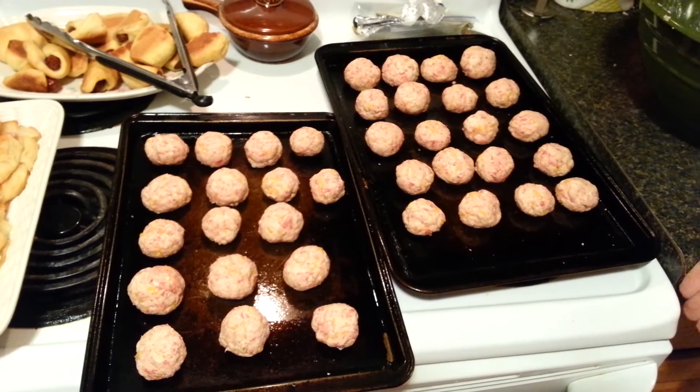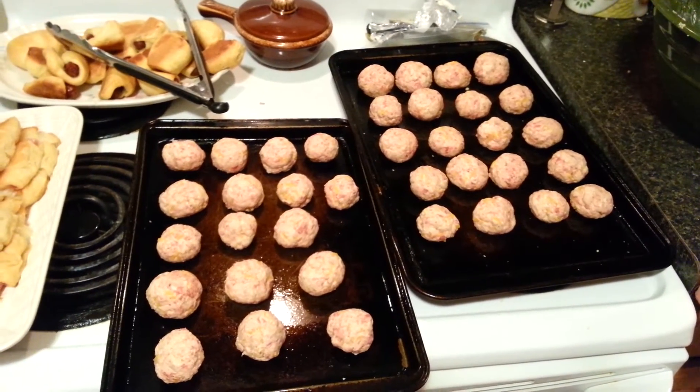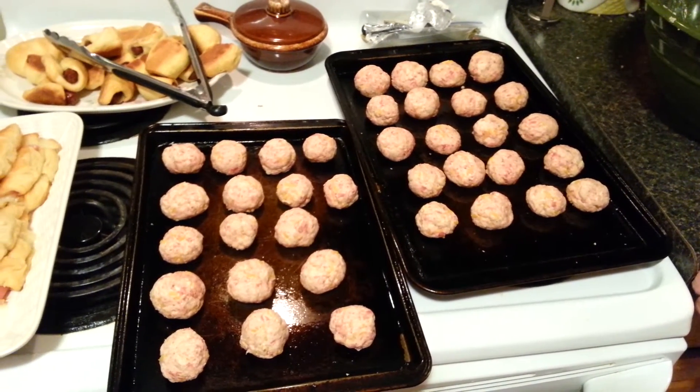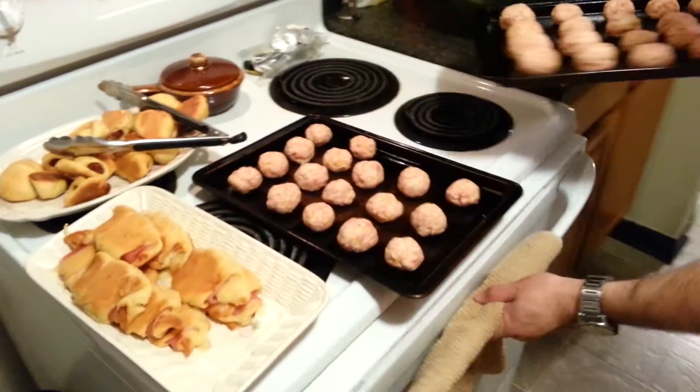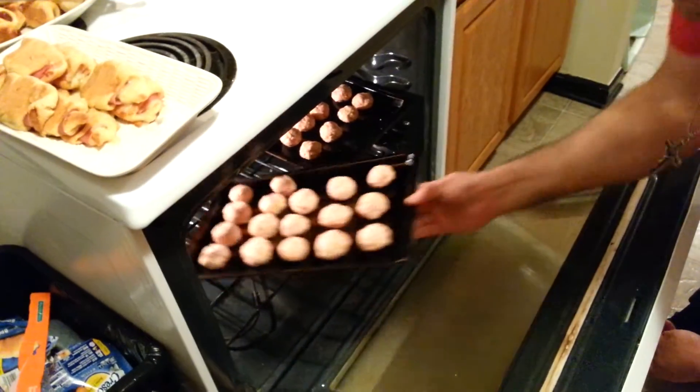We've got them all rolled out. You're gonna get right around 36 sausage balls, give or take — it all depends on how big or little you make them. Now all you gotta do is slap these suckers right in the oven at 325 degrees.